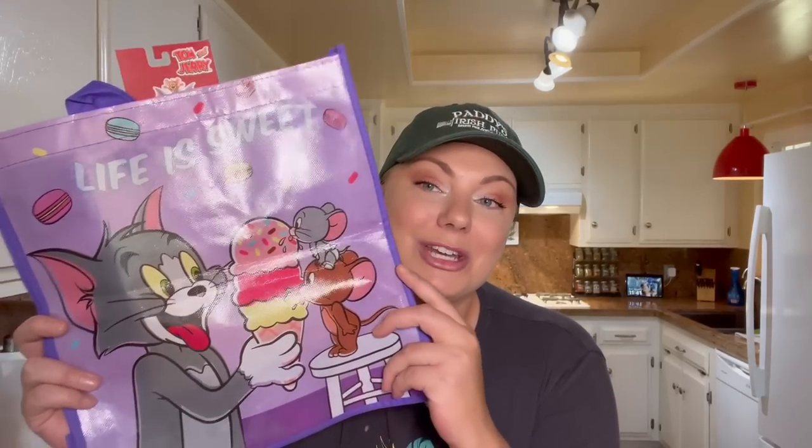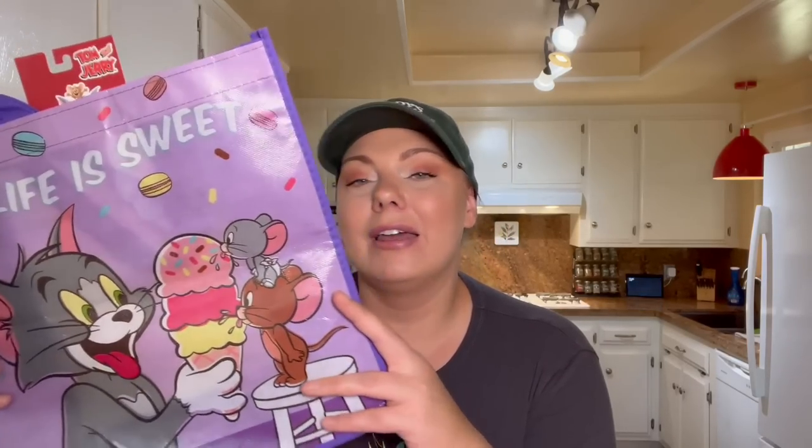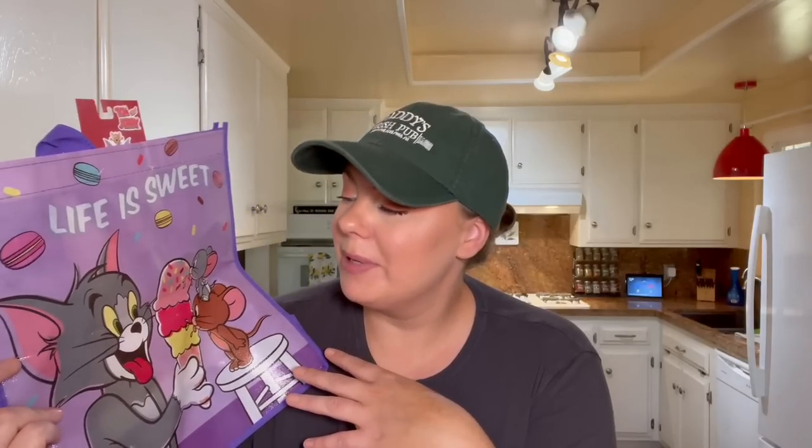I love Dollar Tree's reusable totes — they always have the cutest designs. I found a Tom and Jerry reusable bag and I could not leave the store without it. Tom and Jerry was one of my favorite cartoons growing up, along with the Jetsons and Flintstones — it just reminds me of my childhood. They also had some new Disney ones including a Stitch bag, but I went for Tom and Jerry. I thought it would be fun to have on our drive to the airport and use it to carry snacks for the road trip.